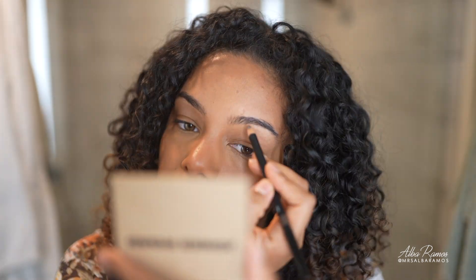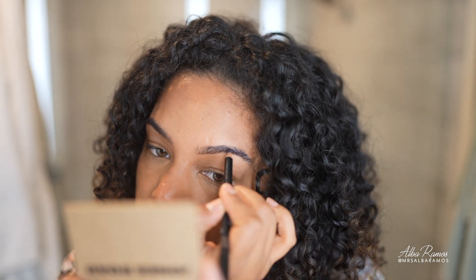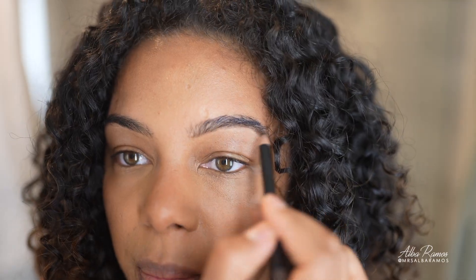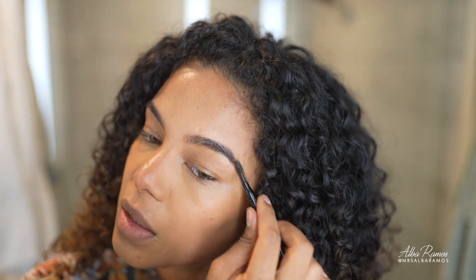I'm going to fill in my eyebrows just a little bit — nothing crazy, because they're pretty good and I like keeping them natural. I'll take my Beautycounter brow pencil — it's been discontinued but I still have my old one. I'll shade in a little bit toward the bottom where unevenness is most visible, lengthen slightly, then brush toward the front and blend out lightly at the end.